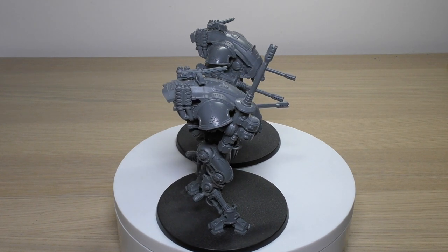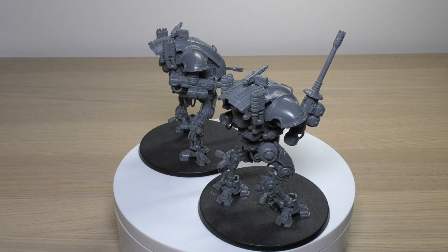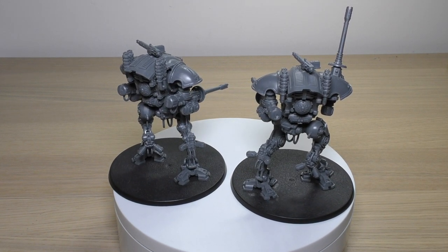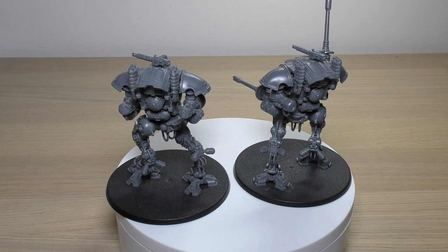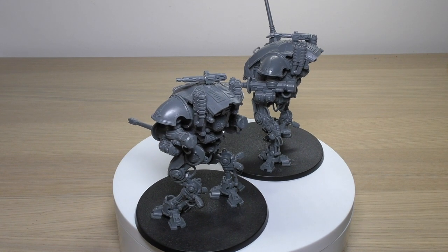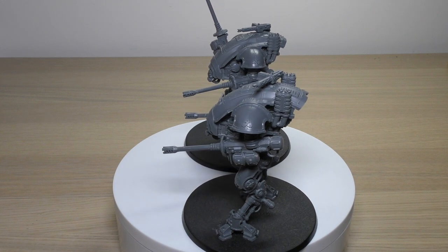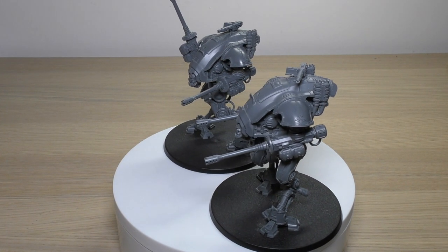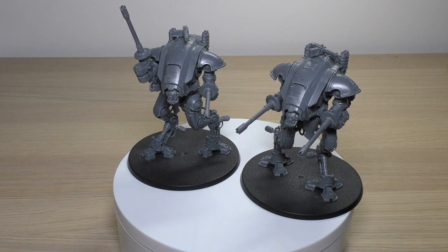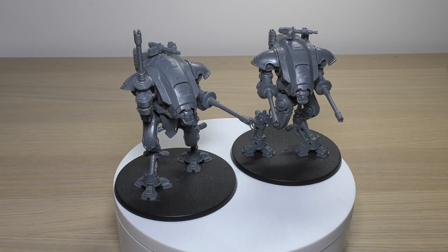The main reason you'll get these is the Armiger autocannon, and each model has two of them. They're Heavy 2D3, so on average you're getting around four shots each - eight shots in total - and if you're really lucky up to 12 shots. They're Strength 7, AP -1, Damage 3, and you ignore the penalty to hit rolls for moving and firing this heavy weapon. So you can fire from 60 inches away at 3+ and pump out potentially 12 shots.